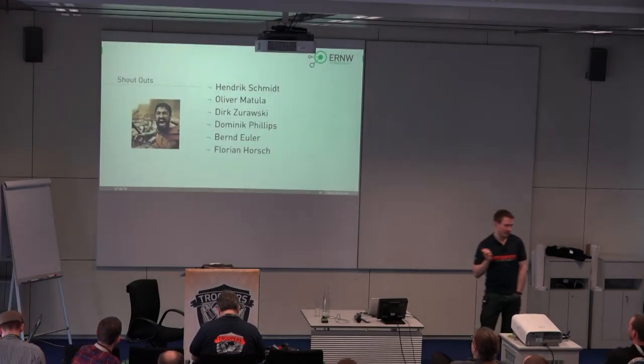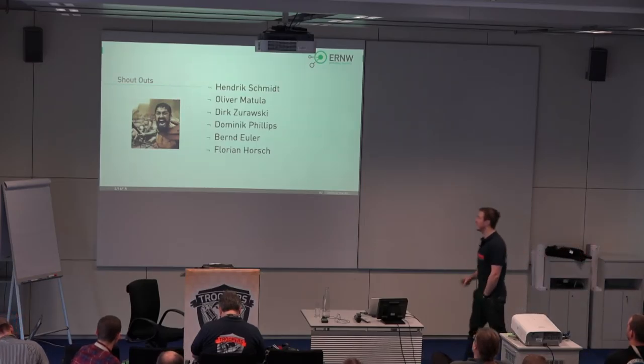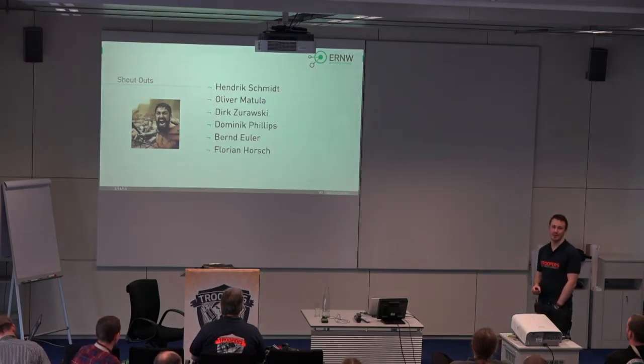Before I start the talk, big thanks to a lot of persons. Without those persons, this presentation would not have been possible. I'm not going to name all of them, but there's a great team at ENW, and without those it would not have been possible.